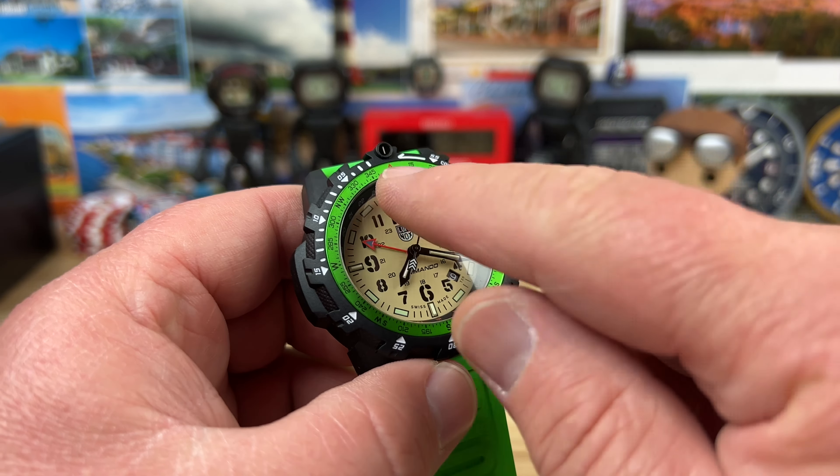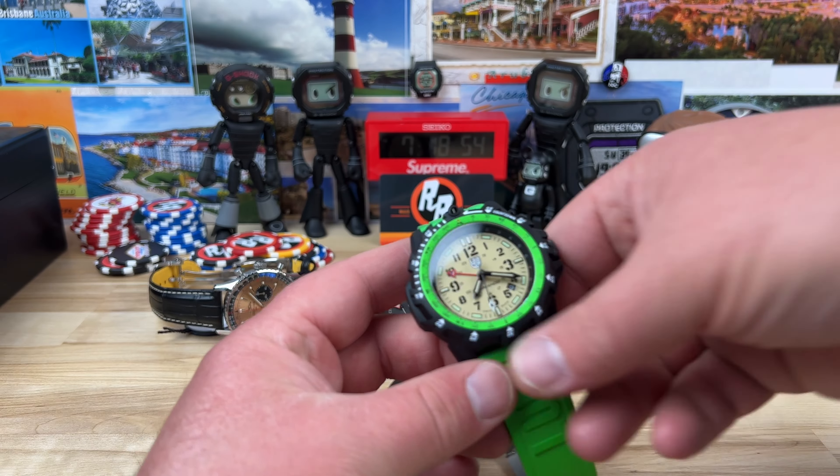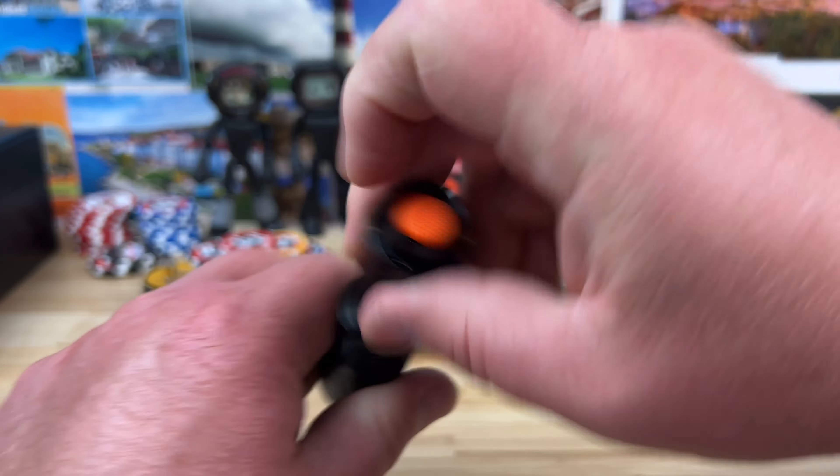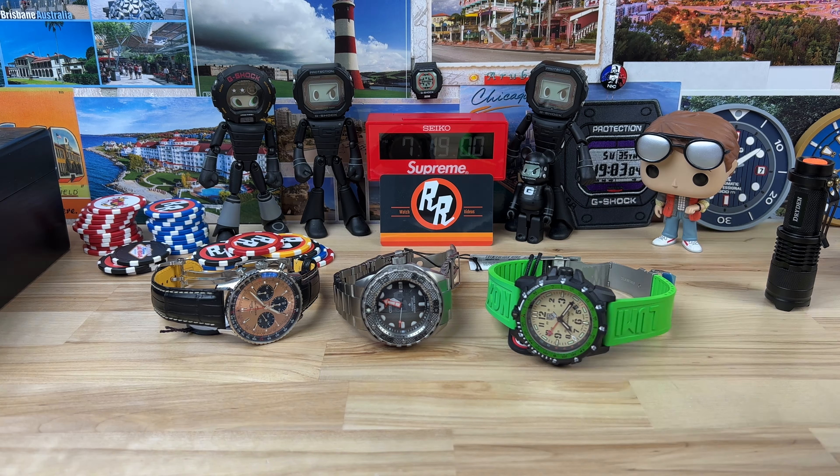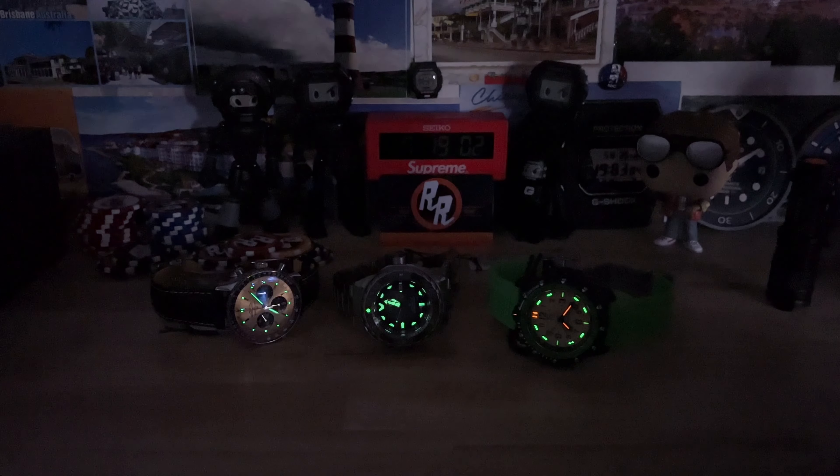Actually I think we can get them to show up — yeah, there you go. You have orange at the 12, then green at the 3, 6, and 9, and then orange on the hour and minute hands. I think there might even be loom on this one too — let's kill the lights and check the loom on these. Yeah, there's loom. I'll try to get full videos of these guys out as soon as I can. You can see the tritium for sure and there's loom on the other markers.